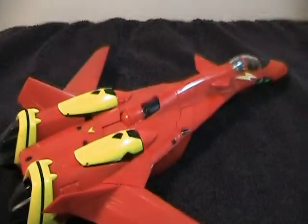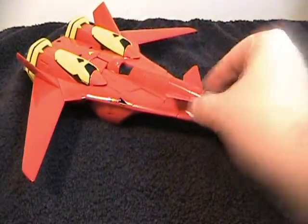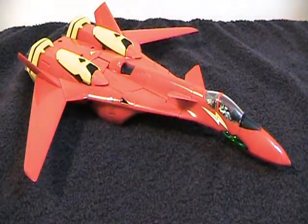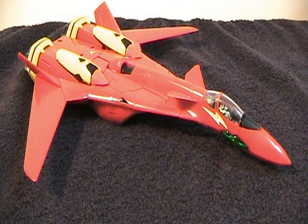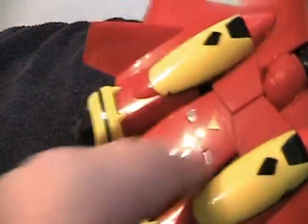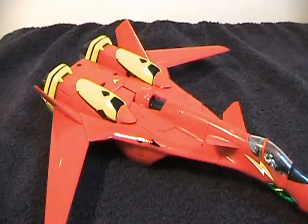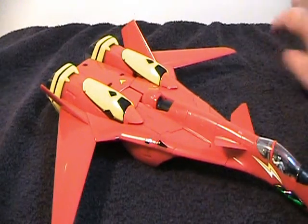This is the VF-19 and it is a huge jet — absolutely massive, quite a bit bigger than my hand. I really like this jet mode. It looks quite a bit better than the 1/100th VF-19S high metal figure I reviewed earlier, especially back here where there aren't really any gaps. That was the problem I had with the high metal VF-19S figure.